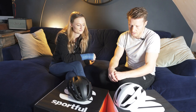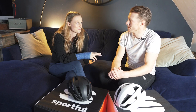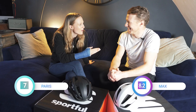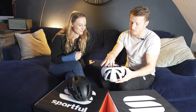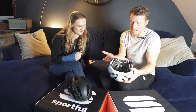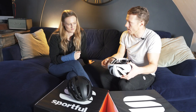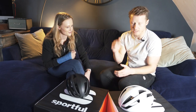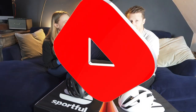Rating time — out of 10. Max gives it an 8; Paris gives it a 7. Max's reason for not going higher is the self-tensioner at the back, which doesn't always grab perfectly after a haircut. Paris's 7 is mainly due to the sunglasses situation. Overall they really like it — design and style get a thumbs up. That wraps up the HJC IBEX II review.